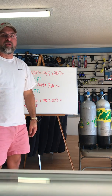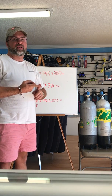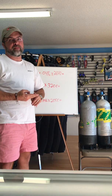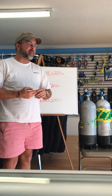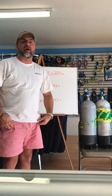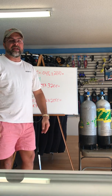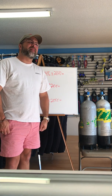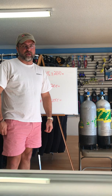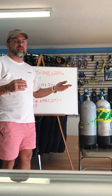Hey guys, it's Greg again from Salisbury Scuba. Today we're going to talk about the differences between a high-pressure tank and a low-pressure tank. A lot of new divers, once they get certified, will come in and say they're a really big air hog — having to end their dive before everybody else — and that they need to buy a steel high-pressure tank. My question to them is: why do you want high pressure? Let me explain the difference between low pressure and high pressure.